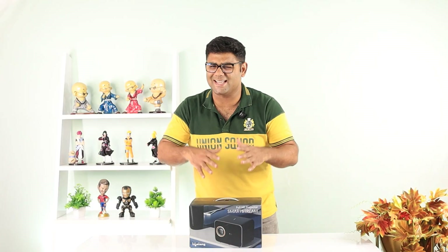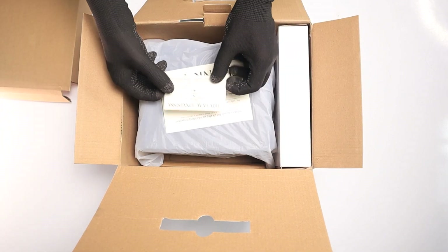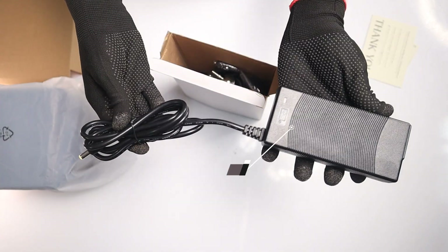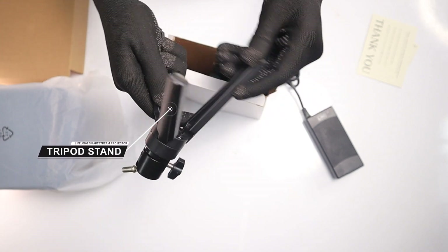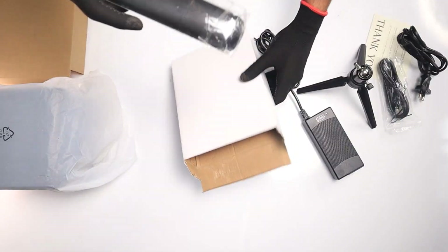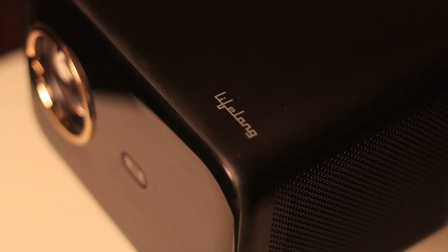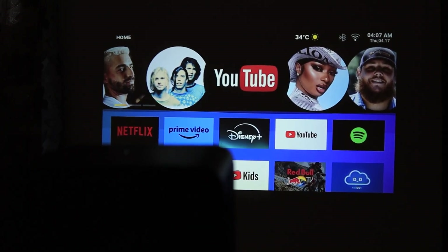Let's get started with unboxing this projector and see what's inside the box. Now let's talk about the first look of this projector. It has a modern and minimal design. Its matte finish and sleek lens housing make it look and feel premium. The build quality is solid and the smooth texture helps it blend into any desk or living room setup.